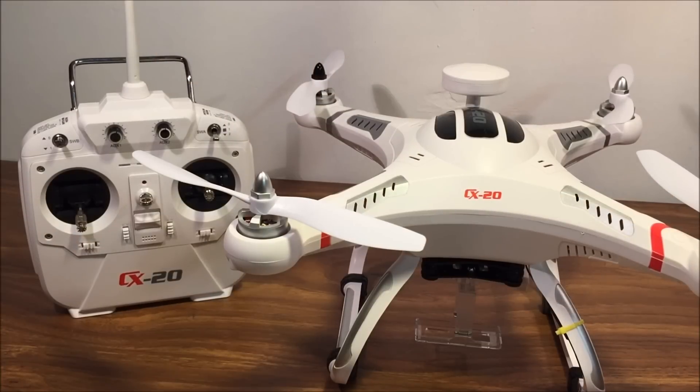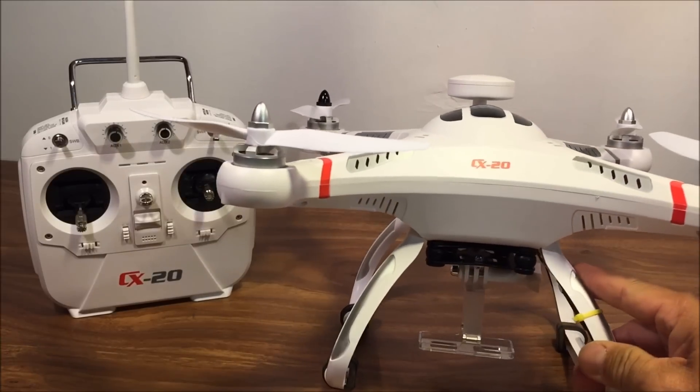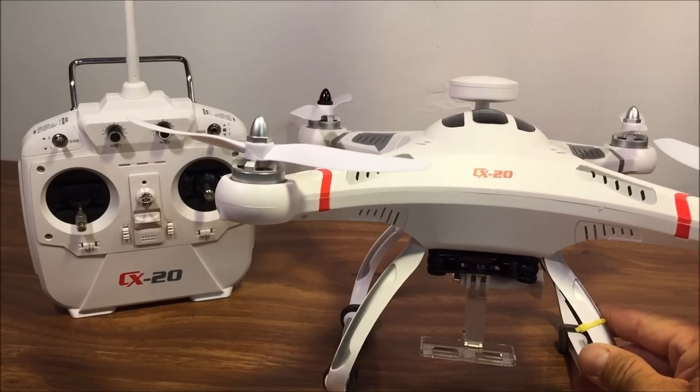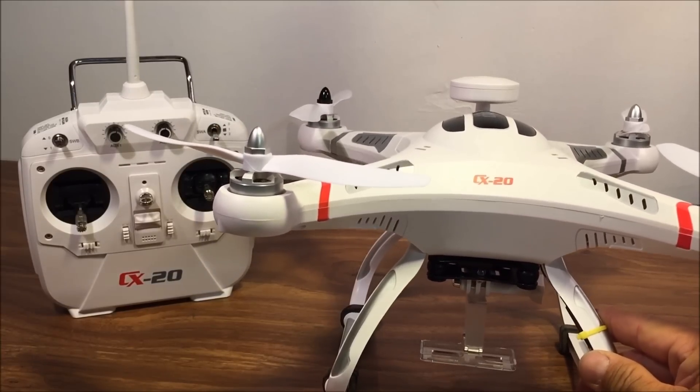How's it going everybody? Welcome to my channel and my video of the Cheerson CX20 Auto Pathfinder Open Source Quadcopter with GPS, ready to fly. It has an advertised distance of 300 meters as well as an altitude distance of 300 meters.